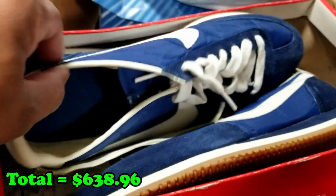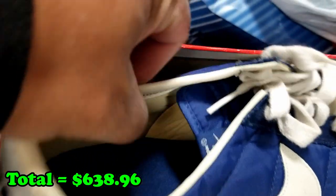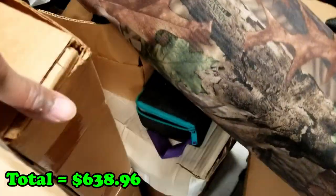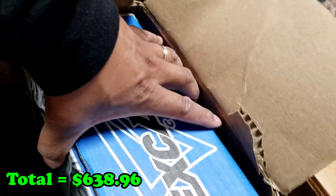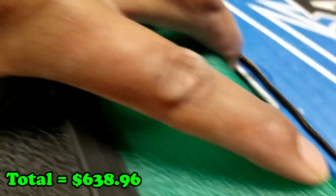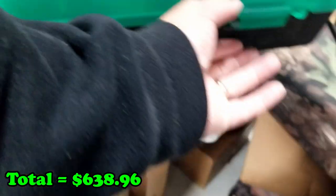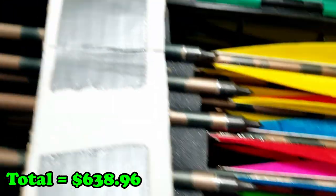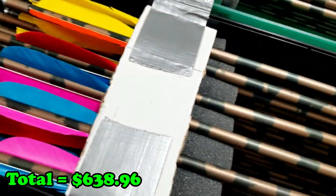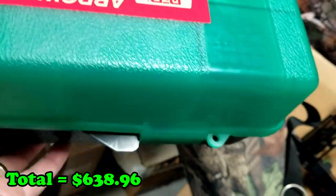There's the model number right there — size 12, model 8409 11. And here we got more Excalibur crossbow stuff. Let's see if I can get this pulled out. First let's pull this out — oh man, there we go. I'll say that was one-handed but it was not.